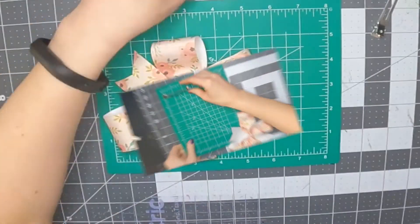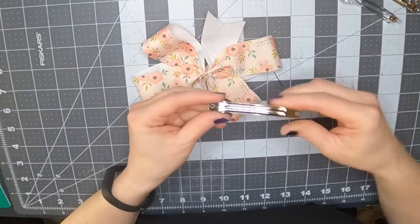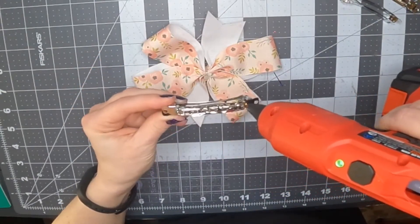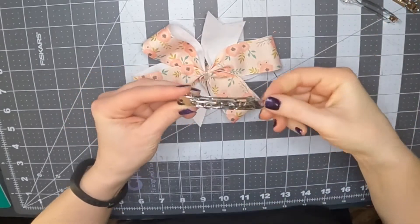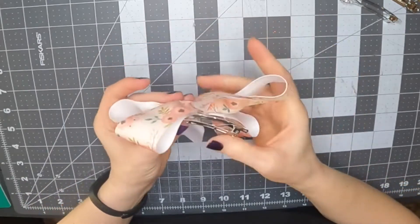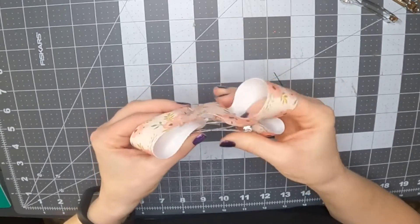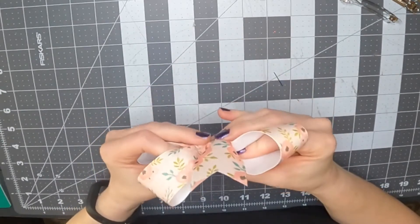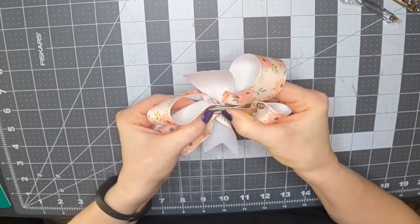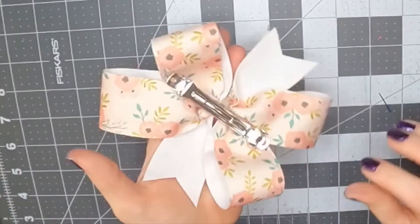Trim up those tail ends by cutting a V-shape or dovetail. Using a three-inch French clip, I'm going to hot glue this to the back side of the bow. If you don't move that zip tie knot, it'll be in the way of the French clip, so just move it up or down a little so it's out of the way — but you don't want it on the front either. That's the only thing about using zip ties: you have to deal with that little knot, so I suggest using the smallest zip ties you can get away with.